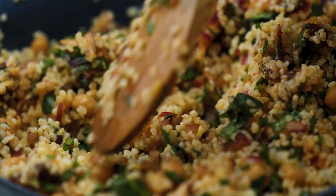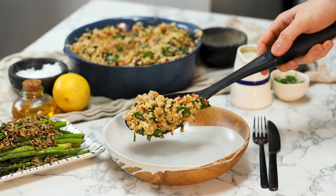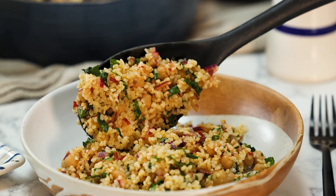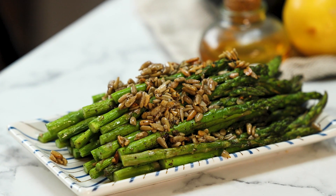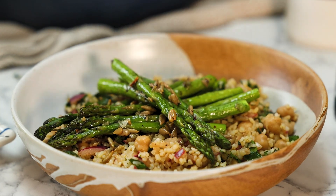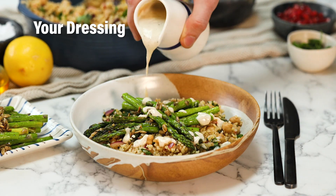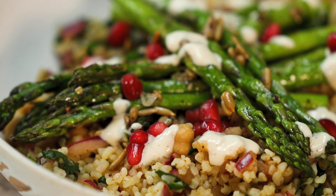Our tabbouleh is looking really good — time to serve up. Just look at that tabbouleh, so healthy. That bulgur wheat is cooked perfectly. The chickpeas are super full of protein and absolutely delicious. Look at that asparagus — it's so easy to make and it's just fantastically well cooked. All you need is a little grill, a little bit of olive oil, and there it is, cooked to perfection. Drizzle over that fantastically simple sauce, sprinkle over some pomegranate seeds, and what you have there is a fantastic bowl of food.